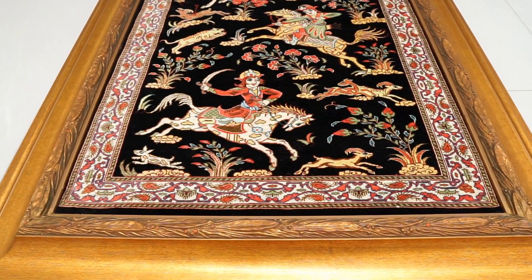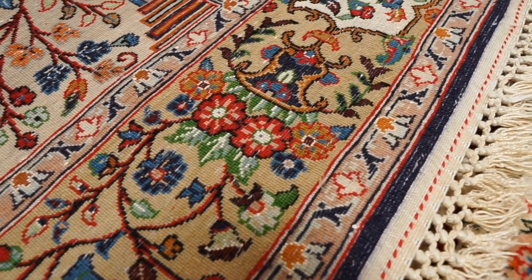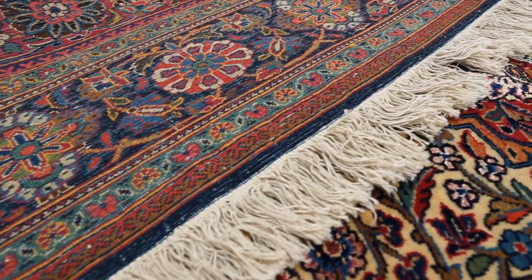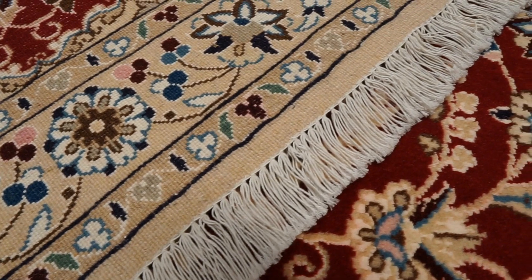We'll also be going over 100% silk Persian rugs, which have both a silk foundation and silk pile and use no wool at all — we'll talk more about that when we cover Qom rugs. When it comes to knot density, a silk and wool Persian rug with a silk foundation will typically average between 500 to 1000 knots per square inch, whereas one with a cotton foundation will typically be between 400 to 700 knots per square inch.